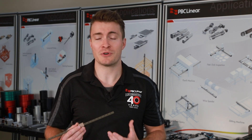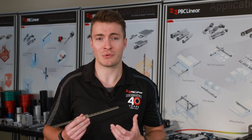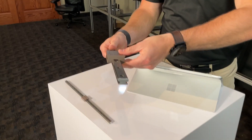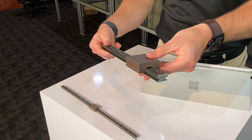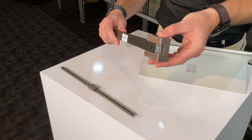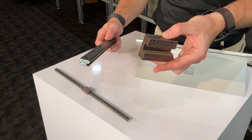This miniature linear guide is renowned for its robustness, providing a reliable and economical alternative to traditional linear guides. The Mini-Rail supports static loads up to 1,350 pounds, ensuring it meets the demands of heavy-duty applications within the realm of miniature linear guides.